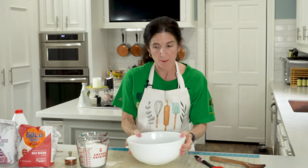Preheat your oven to 425. We need a ceramic bowl. I find these work better than metal.